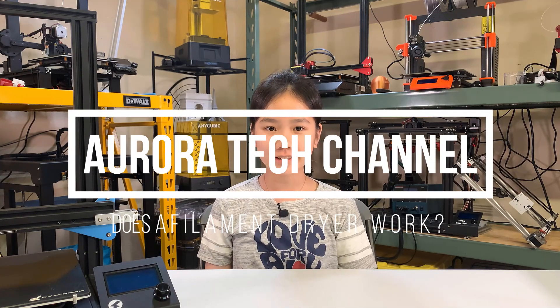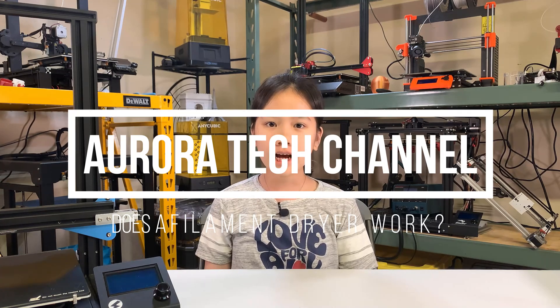Welcome back to Aurora Tech Channel! In this video, I will find out how moistened filament affects print quality and how to fix it.